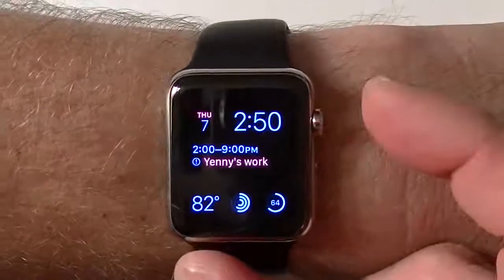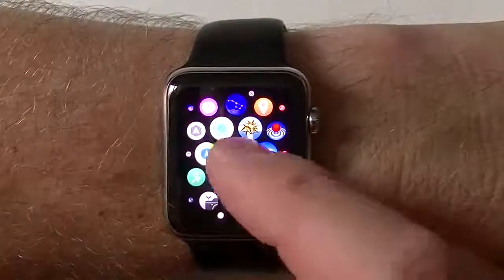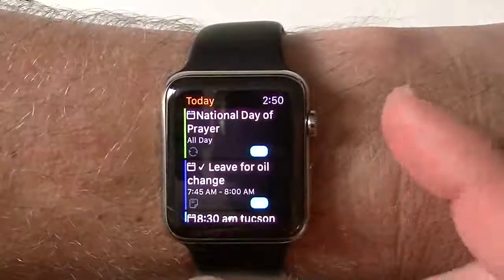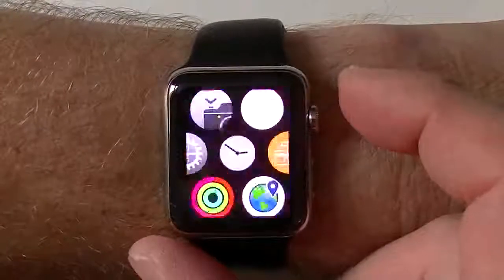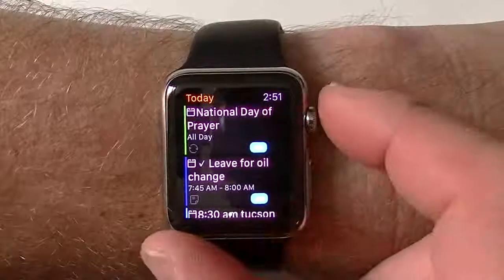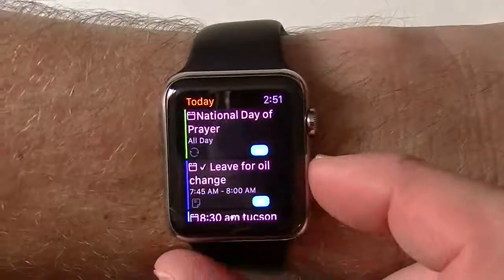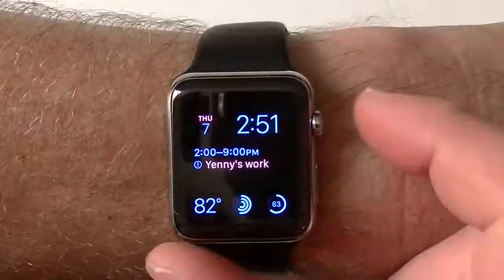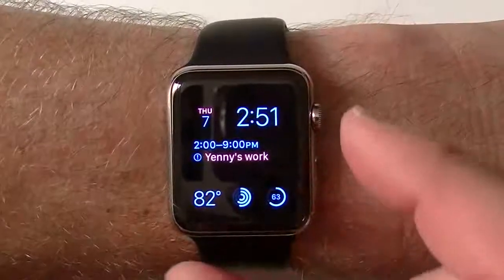The digital crown — I'm going to show you one thing it can do. Say I go into an app and let it load, then I get out of the app. Hit the digital crown once — it brings the clock to the center. Hit it again and it brings the clock again. But if I want to go back into that app, double-tap and you're going to go directly into that last app you just used. Tap it again and you're out. Now if I want to close an app completely, hold down the side button — you'll get a message — hold it down again and it brings you right back out. So you can sort of close out an app completely.